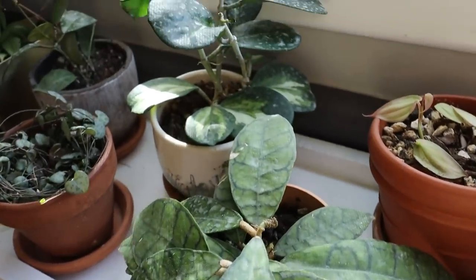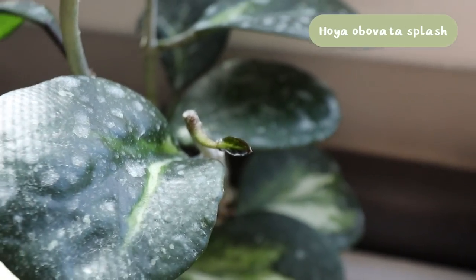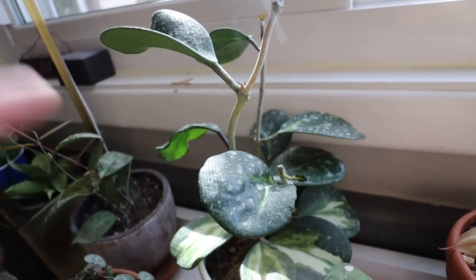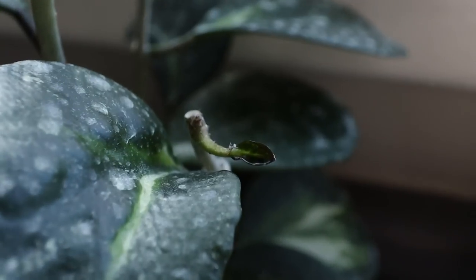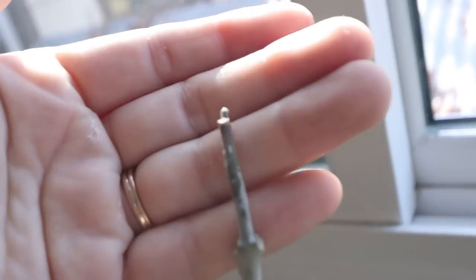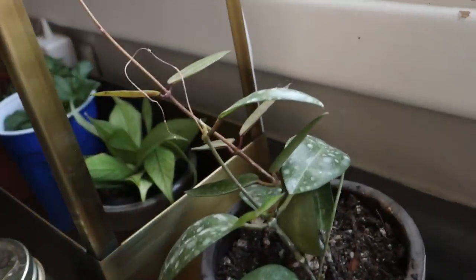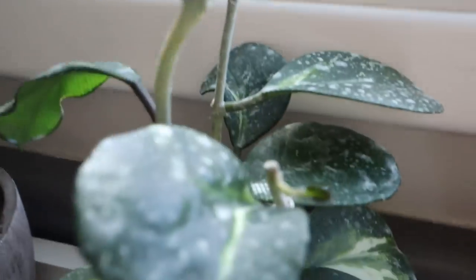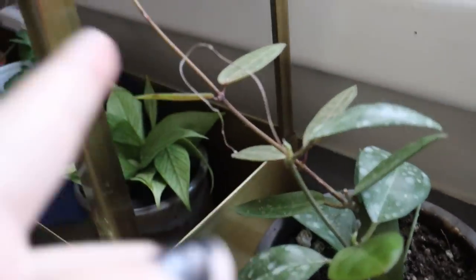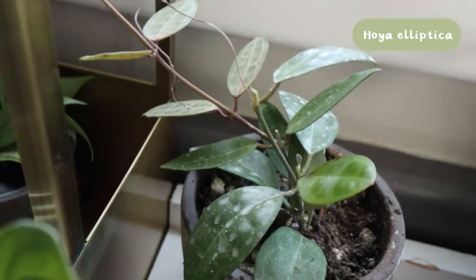I sprayed my hoya with the sulfur spray and since I did that I have a bunch of new growth points coming out. I'm going to be wiping this down pretty soon to remove the sulfur and then re-spray it. There are new leaves happening, promising growth points, and something going on further down — they look a little bit bigger since the last time. This one also got sprayed and it gets light from underneath a grow light too, and it's definitely putting out some new growth since the spray.